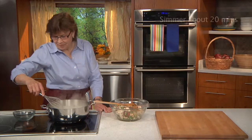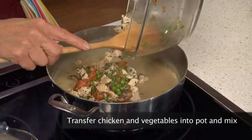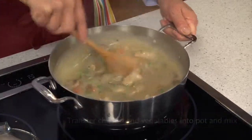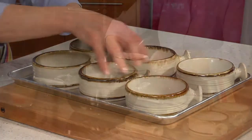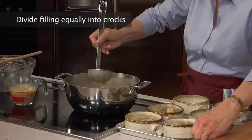We remove 1 cup of the sauce to be served on the side and transfer the chicken and vegetables into the pot with the rest of the sauce, mixing gently to combine. Now we place the 6 oven-proof crocs on a baking sheet and divide the filling among the crocs using a large ladle or a cup.